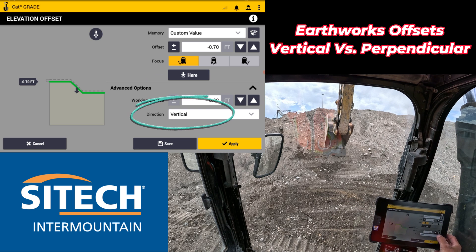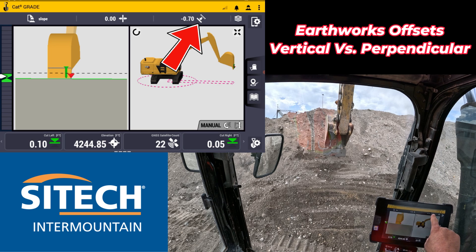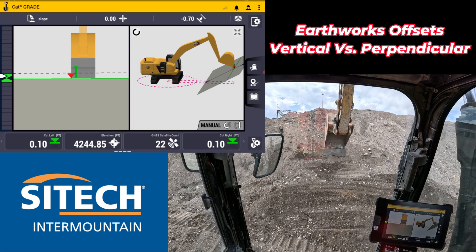Under the advanced options, there's a direction setting right here. If you put that on perpendicular, you'll see the arrow changes right here. If you hit apply on the main screen at the top, you'll see the icon looks different, but I haven't touched or moved the machine at all. Right now I've got a cut of a tenth.